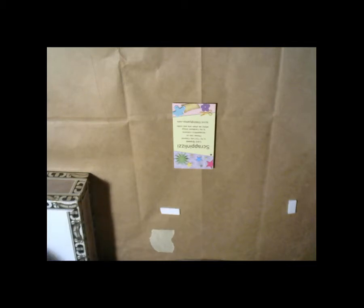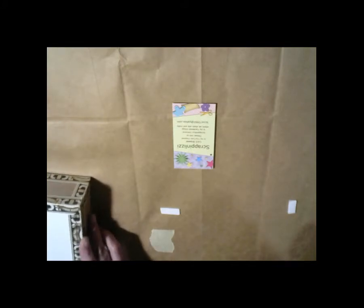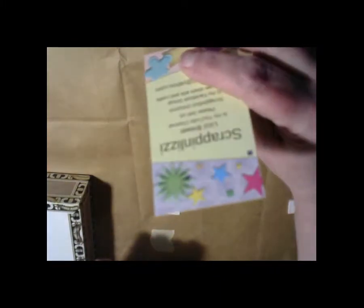Hello and welcome to Looky Looky Lou. I'm Candice and I'm here just to show off a couple little things that I have bought since I decided to start crafting — I didn't have anything. I just thought I'd stop in; I just made a video about the lace I got from Scrappin' Lizzy, and I thought I'd make another one with the little bits that I have bought.